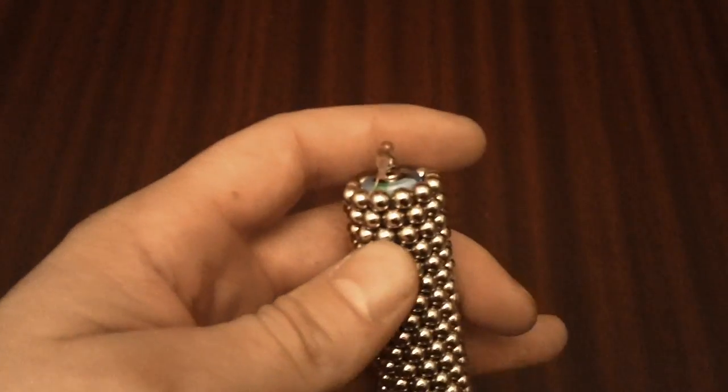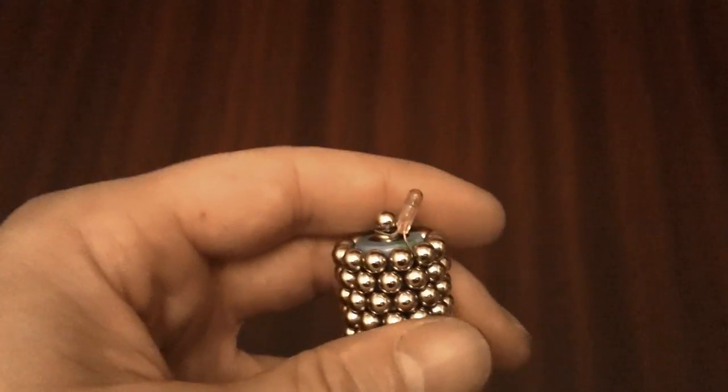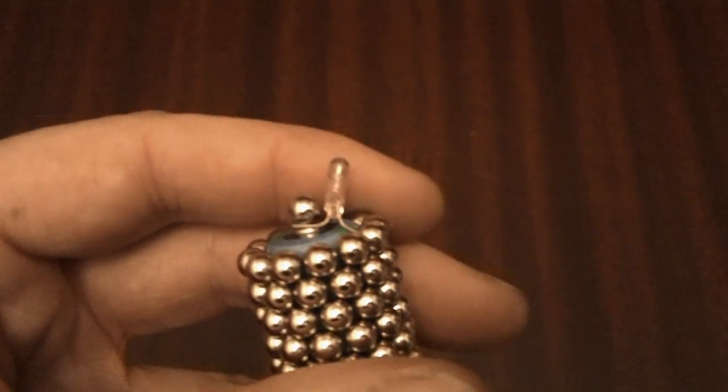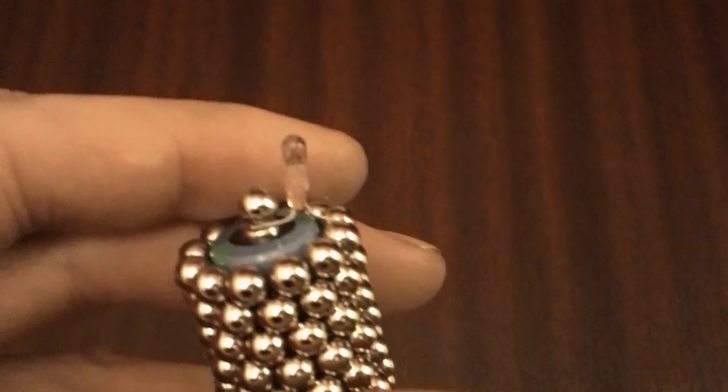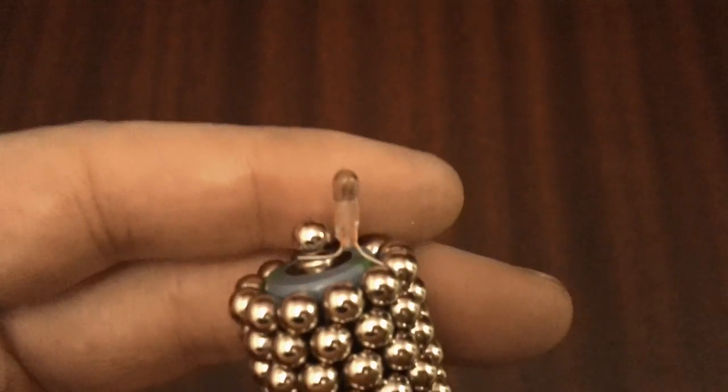It is a spare mag light bulb. A mag light is a very popular type of torch, and in the end cap of the battery compartment you'll almost always find a spare bulb, which makes for an excellent light or torch.